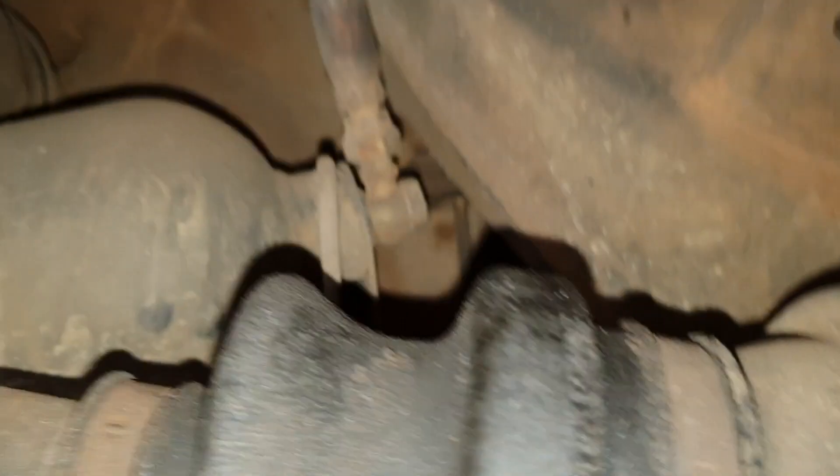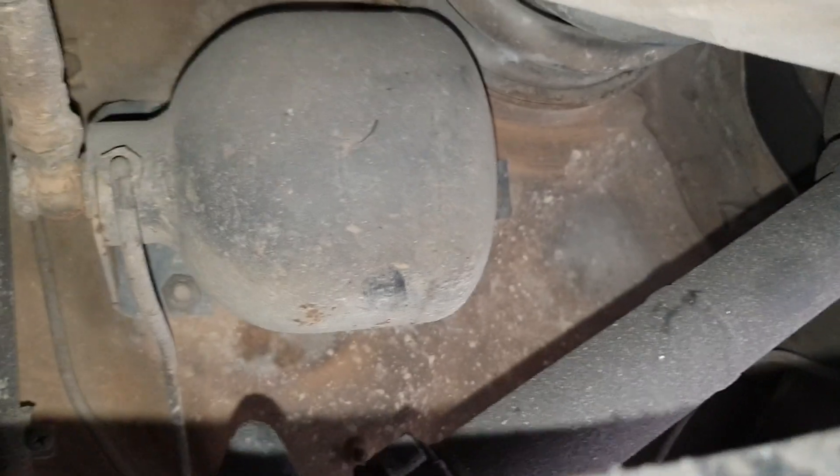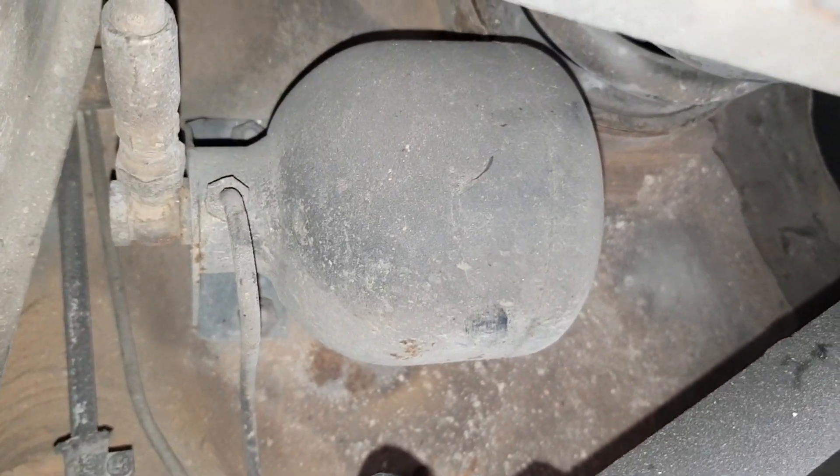I'm not a mechanic — I just did this on my own car. You can see here the driver's side and the passenger's side. The passenger's side is a little bit more awkward with the exhaust in the way.